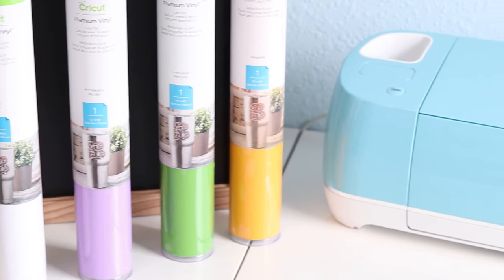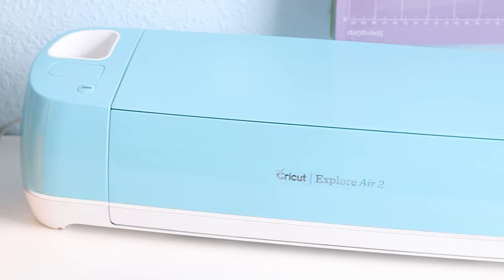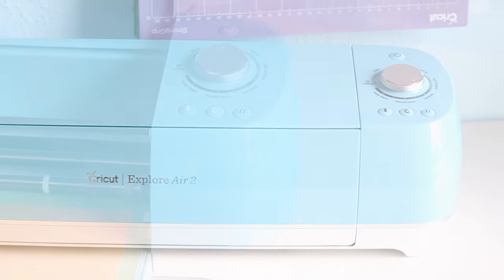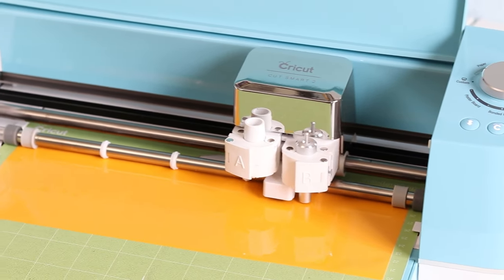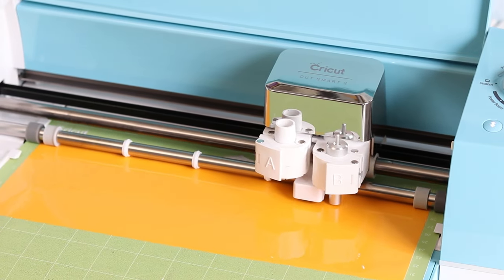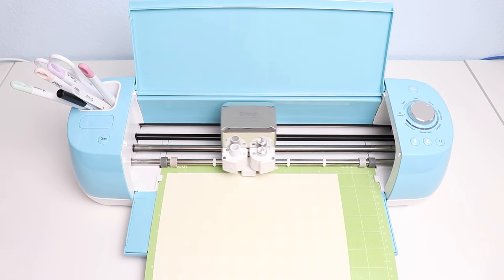Let's take a look at the Explore family of machines — the Explore Air 2 and the Explore 3. The Cricut Explore family is perfect for those who want to cut popular materials like vinyl to make stickers, iron-on to make t-shirts, and paper to make cards, gifts, and decor. The Explore Air 2 is the original smart cutter and it's an amazing value. This machine weighs about 10 pounds, so it's on the lighter side.